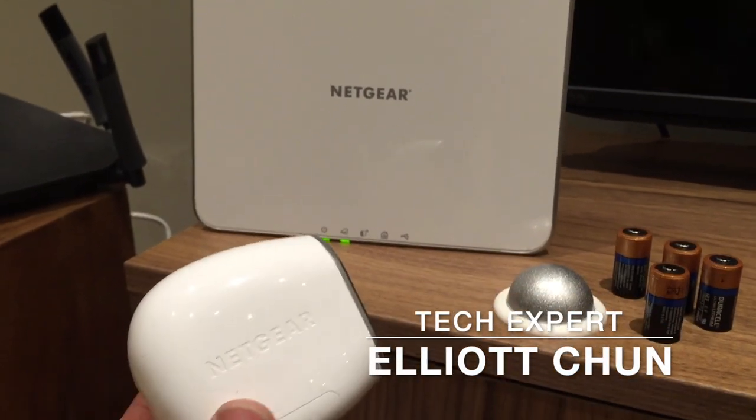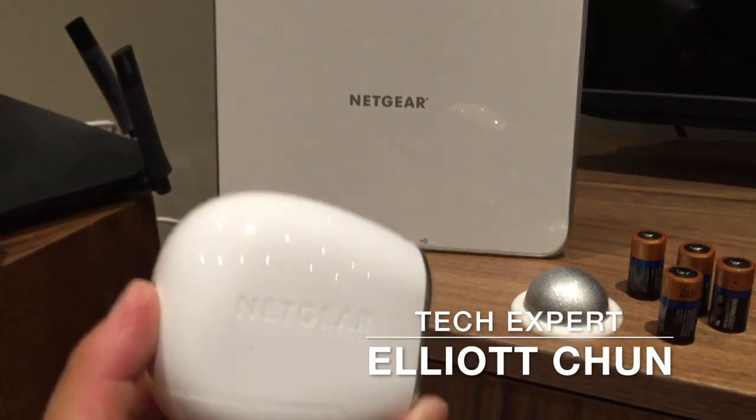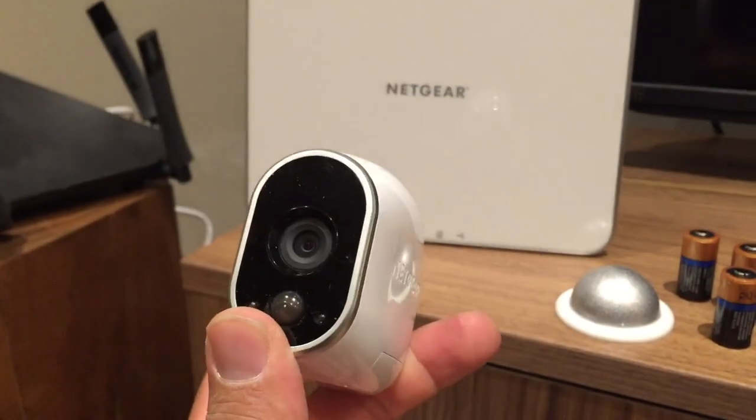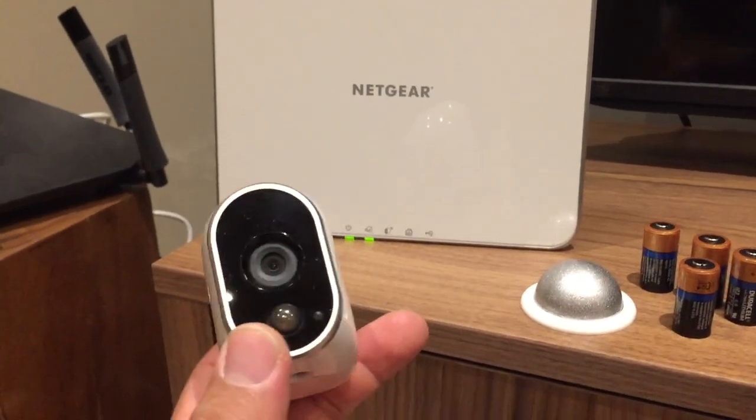Hey everyone, it's Elliot Chun here from the BestBuy.ca plugin blog. I've got in my hands the Netgear Arlo wireless camera and I am going to set this up and show you how easy it is to set up thanks to technology.